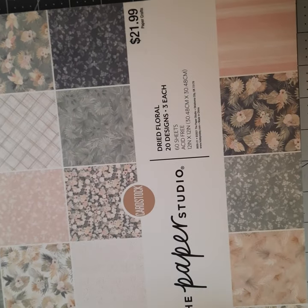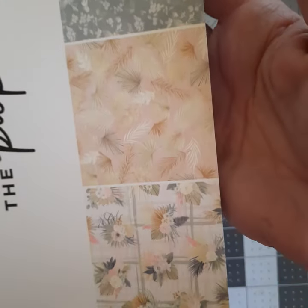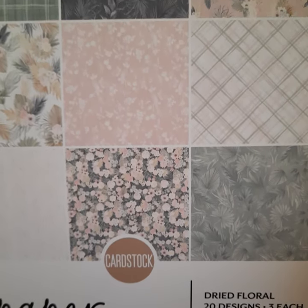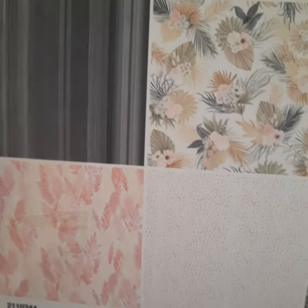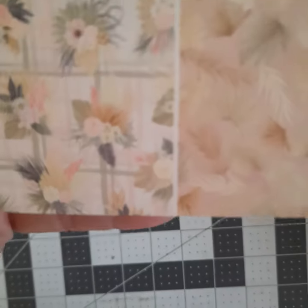So I got the Distressed Floral, and then I'll share the Dried Floral as well. This is one of the first ones I bought in this new Paper Studio line that I absolutely love. This image is what's on the back of one of the cards I just showed you. Really, really pretty. Love these.